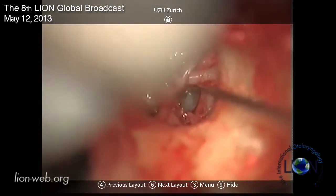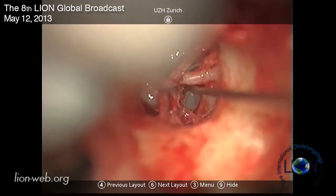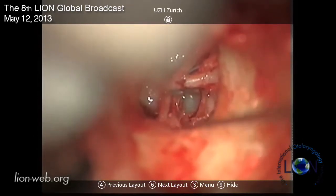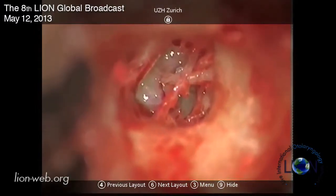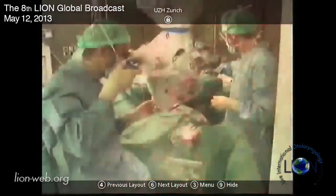You can nicely see the footplate here - we've got a pretty good view actually. It's completely fixed. So what I'll do now is go and cut the incudostapedial joint. Excuse me, I have to move the microscope.